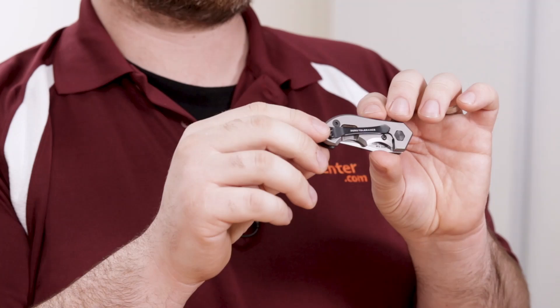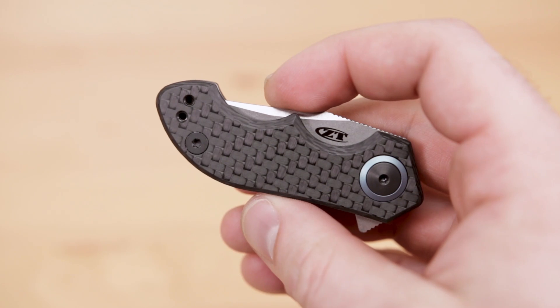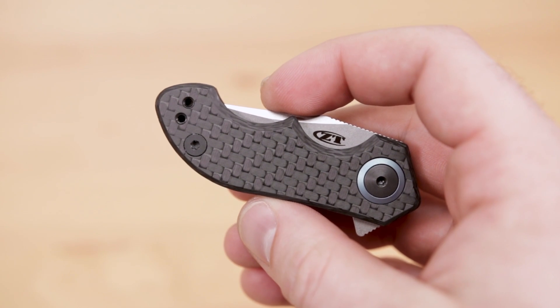Perhaps the only thing I might have done a little bit differently on this knife would be to give it a deep carry pocket clip — it seems like something that would be really perfect on this small concealable frame. However, the clip is reversible for left or right side carry. Taken as a whole, we think this is a wonderful little knife, and as the adage goes, big things come in small packages, and the .22 proves it.